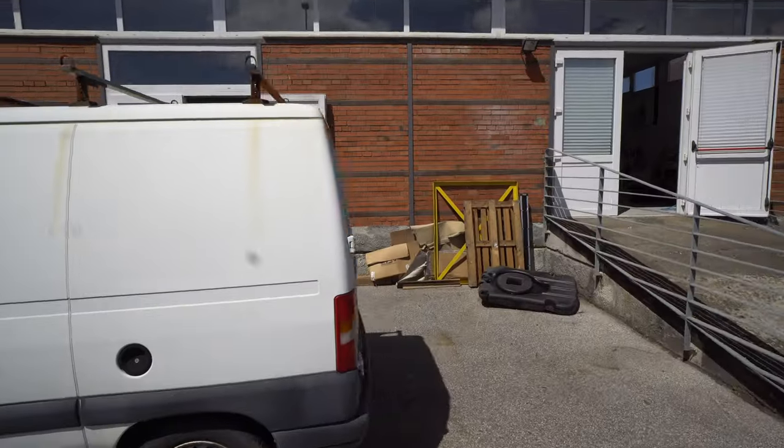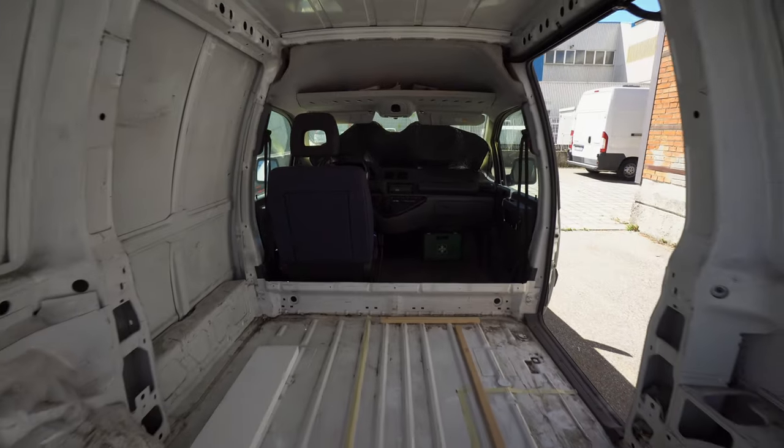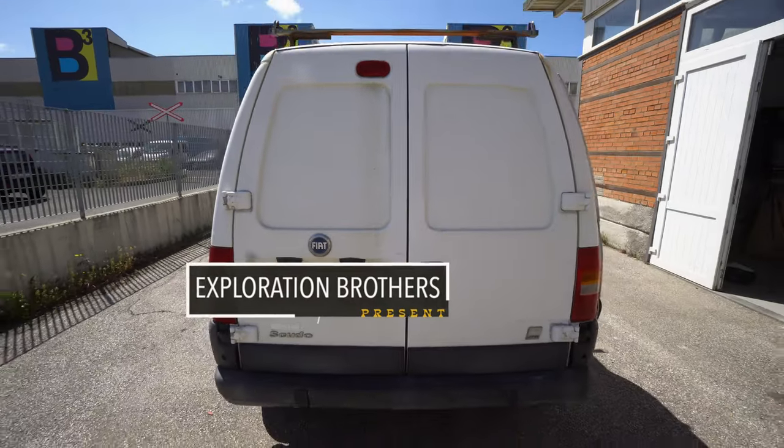Welcome to the channel. In this video you will see a full transformation of this old and slightly rusty Fiat scooter into a Swiss Army knife of cars.